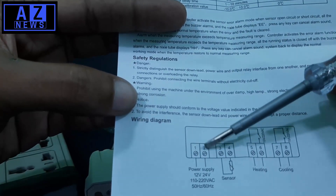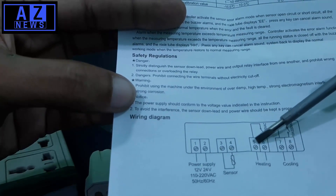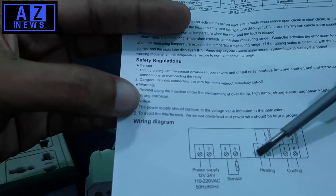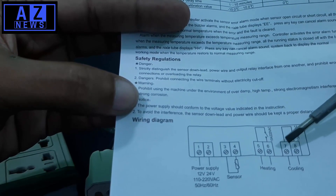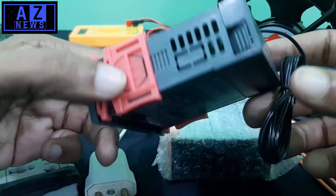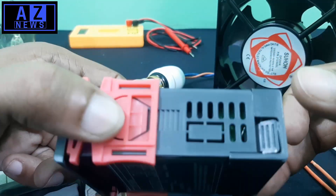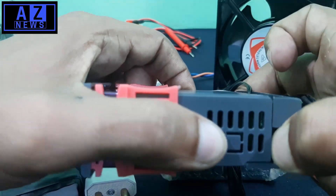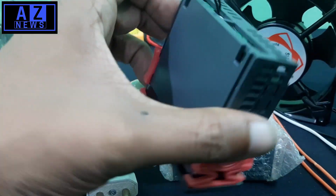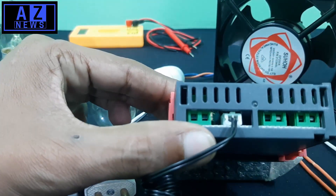Key operation system instructions are provided, and at the end we will find the wiring diagram. You should read the safety regulations very carefully. We will use this diagram to connect our components. This is our first power port, this is the sensor port, and terminals 5 and 6 are for heating, 7 and 8 are for the cooling part.